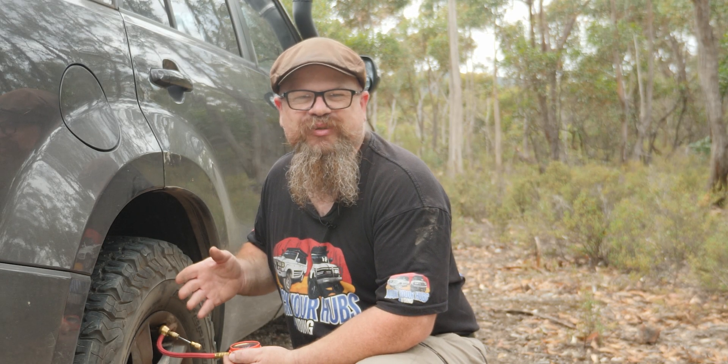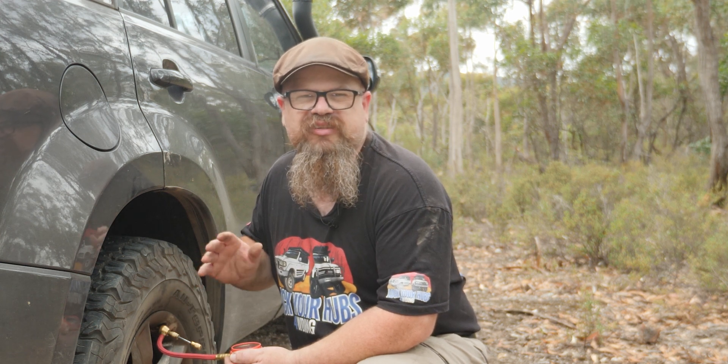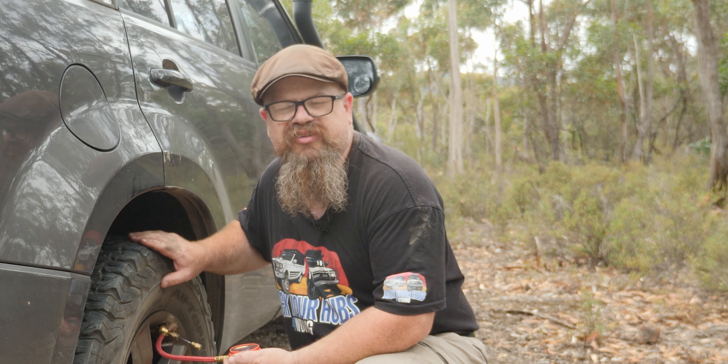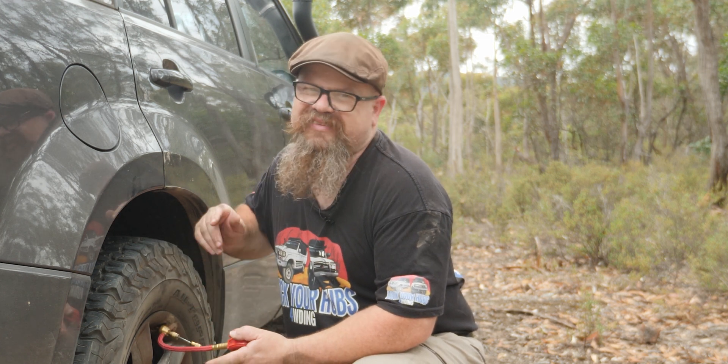G'day Cobbers, welcome back to the bush. In this episode of Locky Alves 4WD, we'll be looking at why you should decrease the air pressure in your tyres to increase a contact patch with a track. Let's get into it.